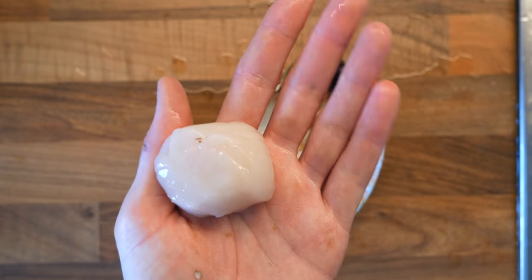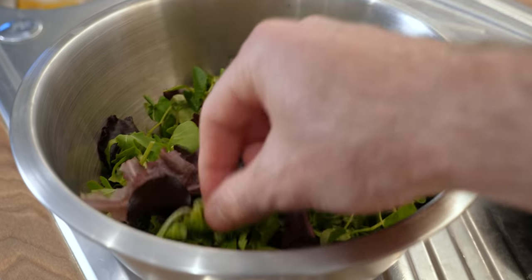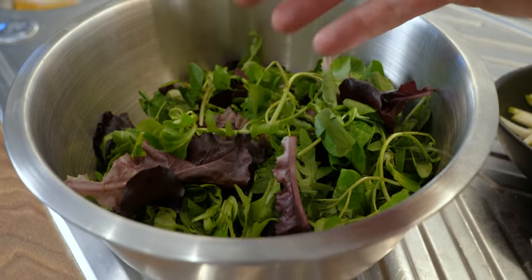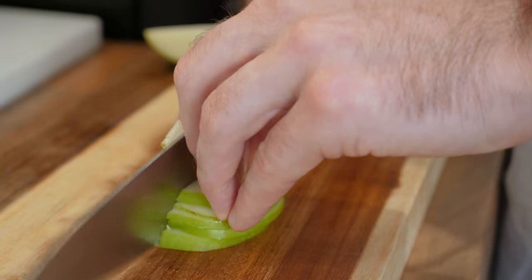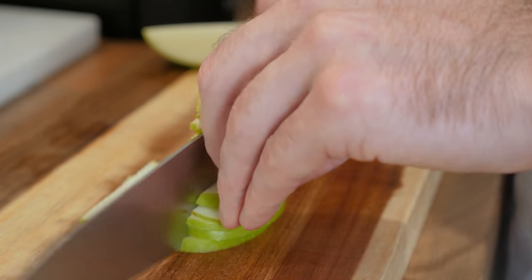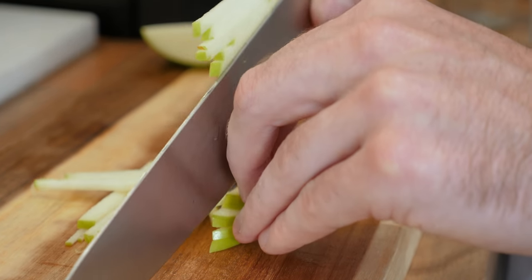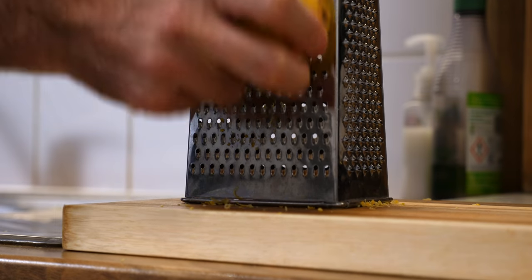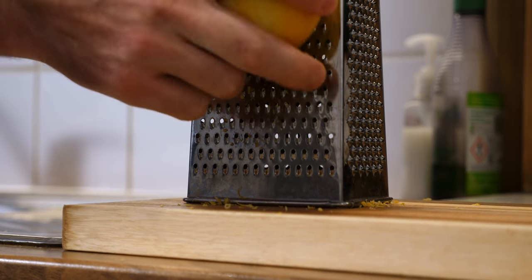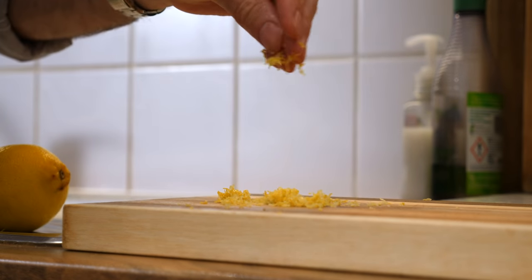The salad part of this is really easy — it's just got some seasonal greens: lamb's lettuce, watercress, a little bit of rocket, and of course some apple that we've matchsticked up. To dress it I'm just going to make a simple vinaigrette with olive oil, lemon, salt and pepper. Before you juice the lemon, take a little bit of the zest off with a grater to use as a garnish for the scallops.